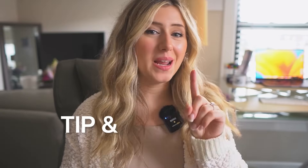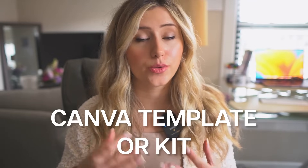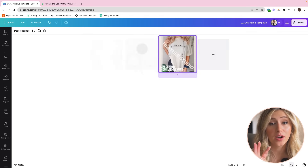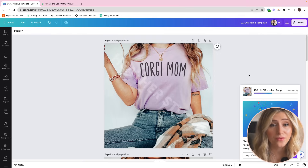Tip and hack number one is to create some type of Canva template or kit that has three to five image cards — including maybe three different colors of mock-ups on that listing, plus a size chart, color chart, or an info card.